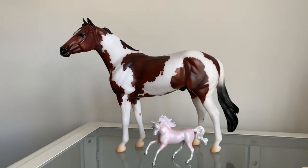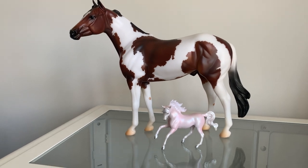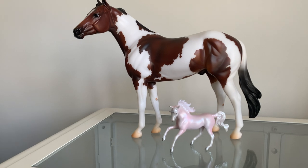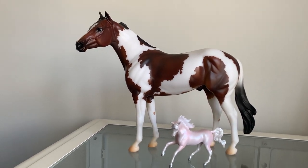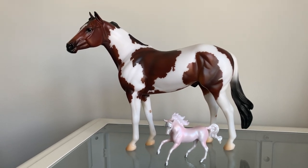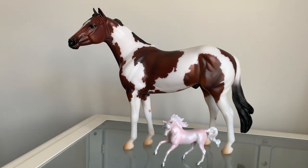So these are the models that I decided to come home with. We have a little stable mate who is the pearl unicorn single stable mate, and then we have this traditional who is the American paint horse from the Ideal Horse series that Breyer is doing. I'll give you some quick close-ups of each of them.